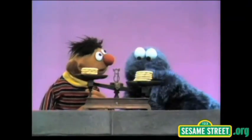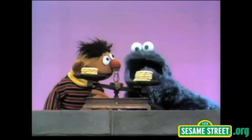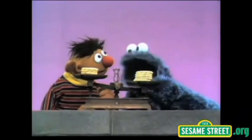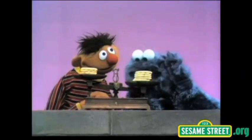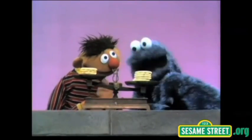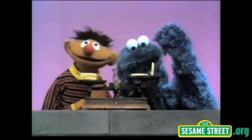This side here is low. That means there are more cookies on it than that side. So this is heavier, right? That's heavier over there, yes. Okay, now what you do is you take more cookies off this side, okay? Like this. Sure, that makes sense.